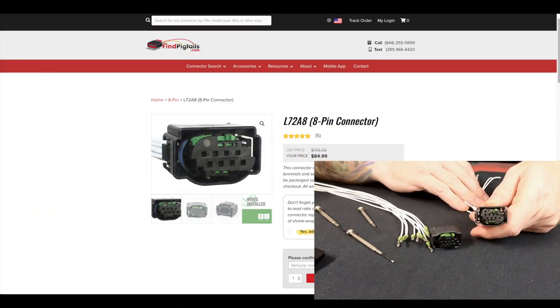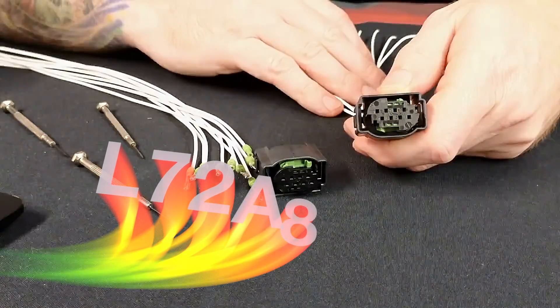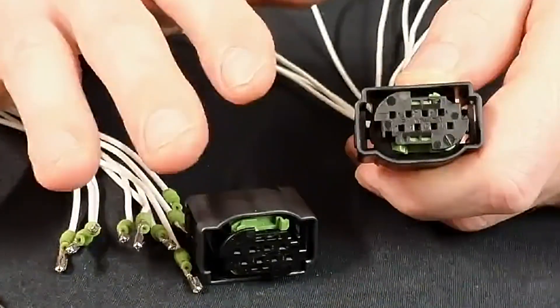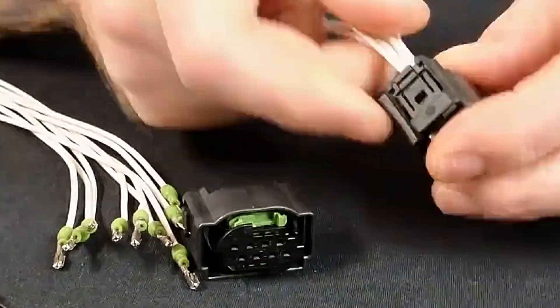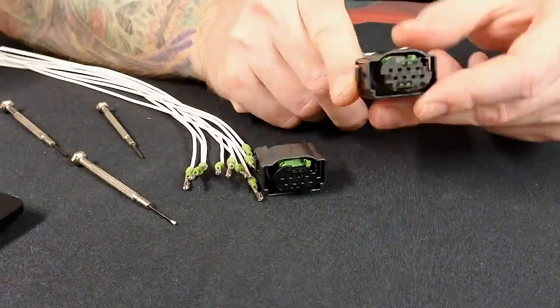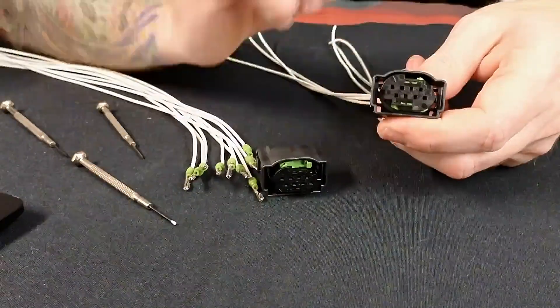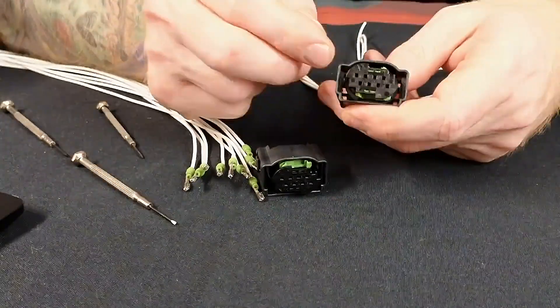Let's go ahead and do a d-pin repin on L72A8 — this is a very common one. Like a lot of the ones we've been doing lately, you're going to see this a lot. It has two variations: one that has a catch on both sides. Ours works in place of both, that's why we only carry this one. The other one — there's just no reason — this one will slide on and lock in place, so there's no reason to have the single-catch option.